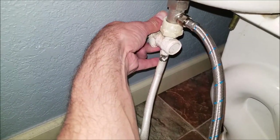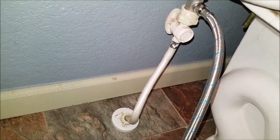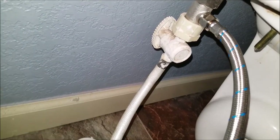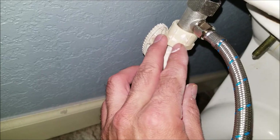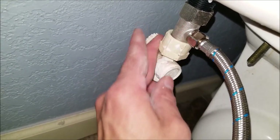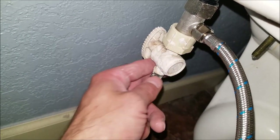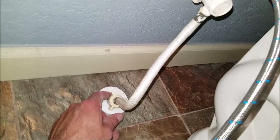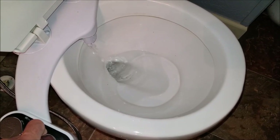Now that all my water lines are connected, it's time to turn the water back on. When you do, be very thorough and check all your connections to make sure nothing's leaking. If some connections are leaking, try tightening them with pliers. If the leak is coming from the old water supply line and you can't get it to stop, just go ahead and replace it — they're only about six to ten bucks and usually pretty easy to change out. Good news for me: I don't have any leaks.